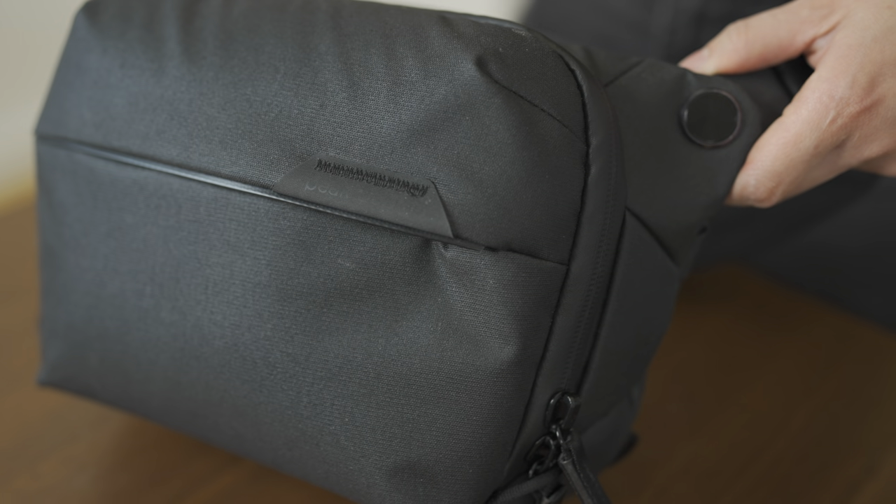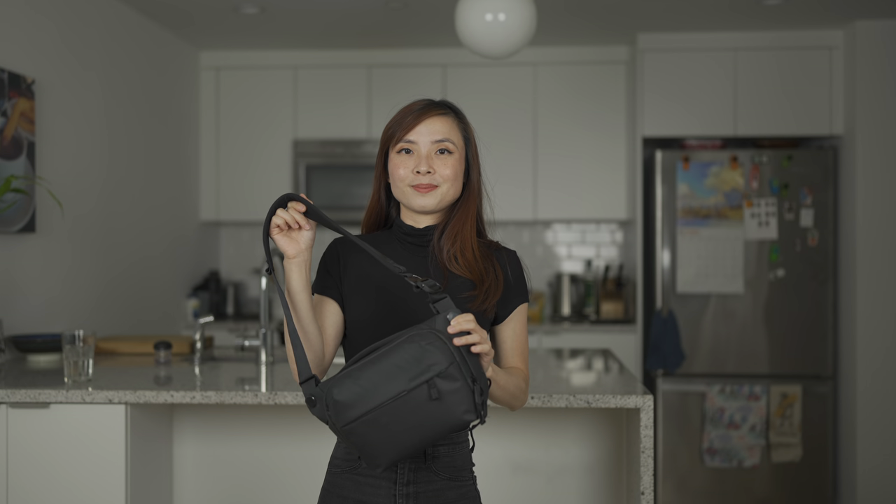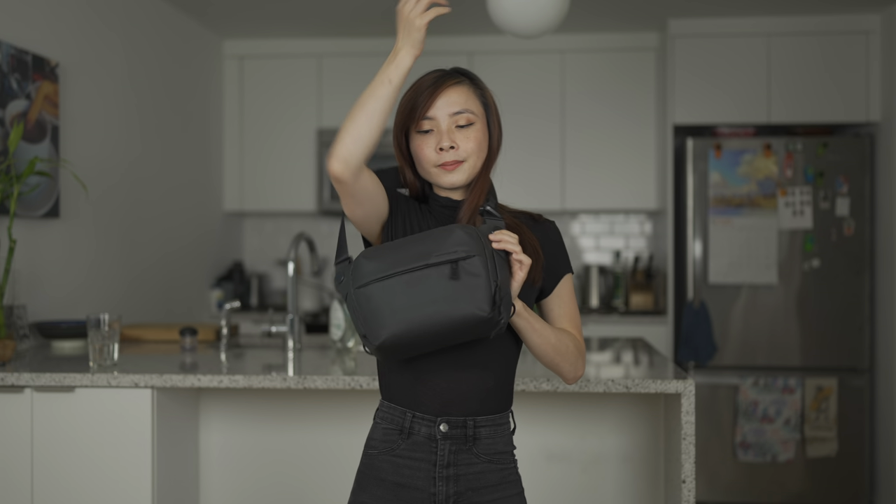I bought the Peak Design 3L Everyday Sling for my trip to Spain. I was looking for something small and accessible. Previously I was using a backpack as a camera bag, and the problem with the backpack is that the camera is not as convenient to pull out. With the sling, the bag sits closer to the front of the body. I opted for the 3L bag because I'm on a personal mission to downsize — I want to step away from using oversized bags.